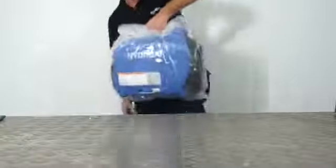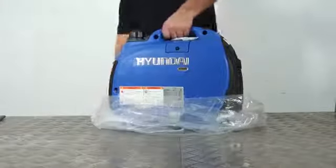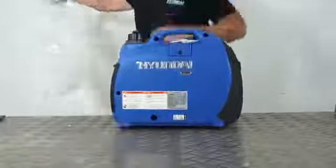Finally we have the main generator unit, and there we have it. Next we'll go through how to prepare the generator for use.